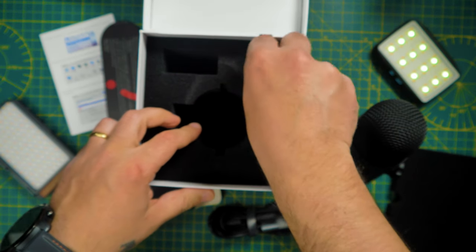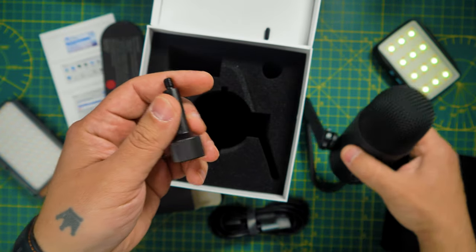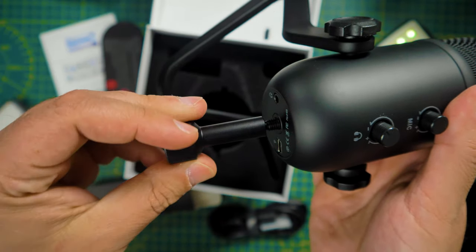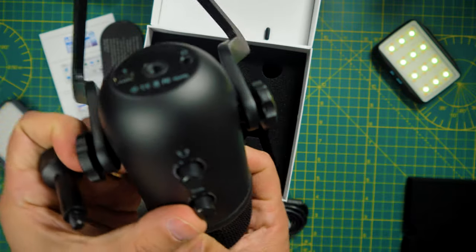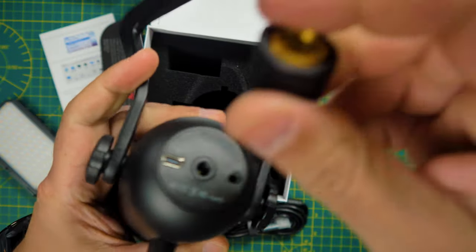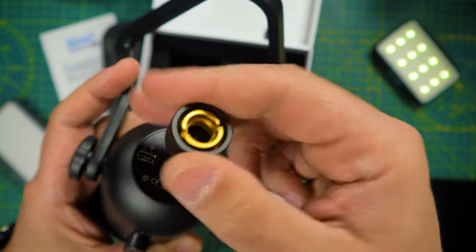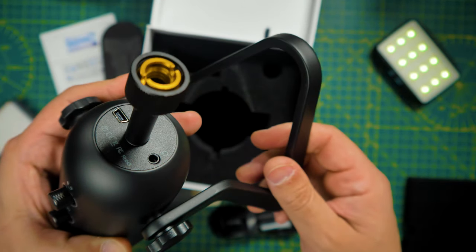Fifine is an audio company known for their great value microphones, like the Key 68 or the Key 69B. They are one of the best selling microphones on Amazon. Today we are going to have a look at the Fifine K678 microphone that costs less than $60. But how does it sound? Is it any good?